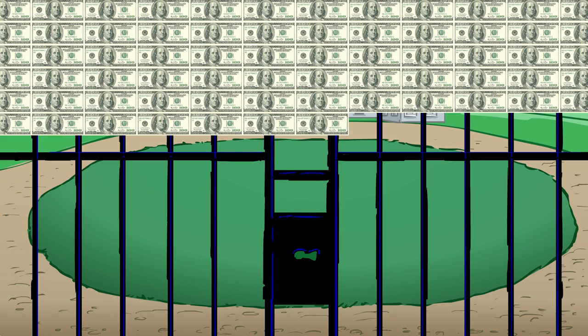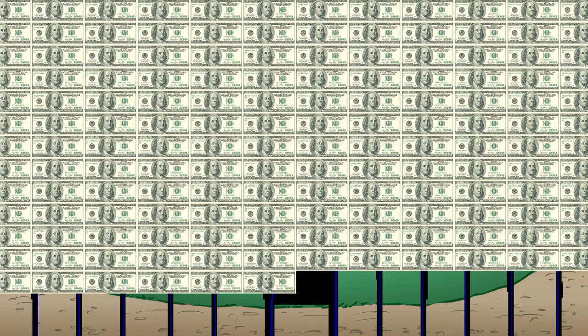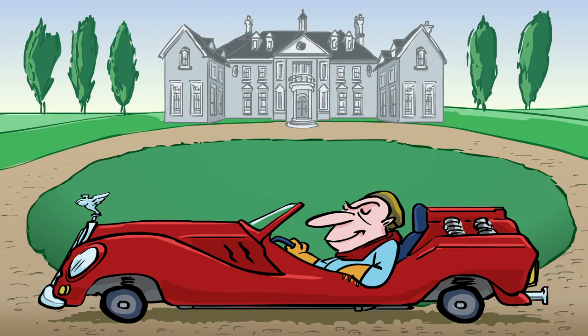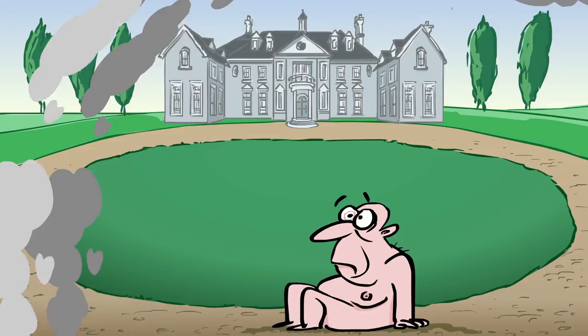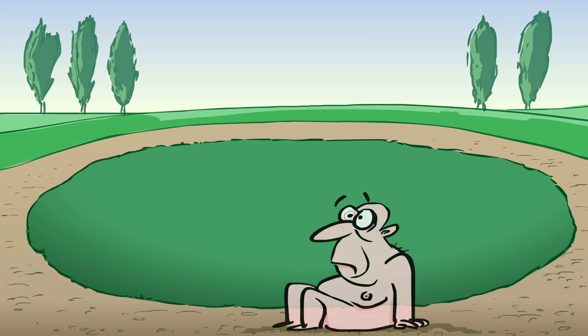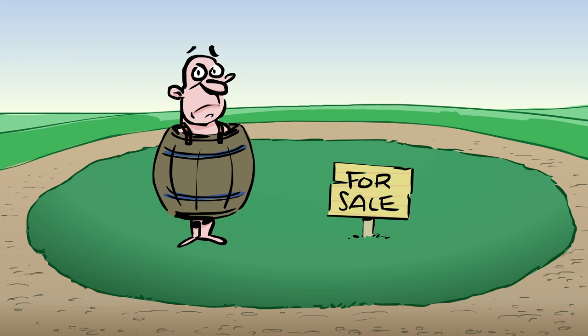It's estimated that for every 10,000 bills in the U.S., one of those bills is fake. That may not sound like much, but it adds up to millions of dollars in cold, hard cash. Counterfeit money has the potential to cause all sorts of problems, from leaving you short 20 bucks to destabilizing national economies.